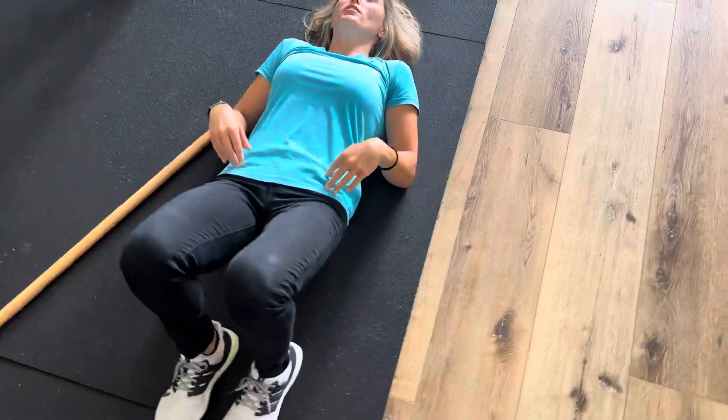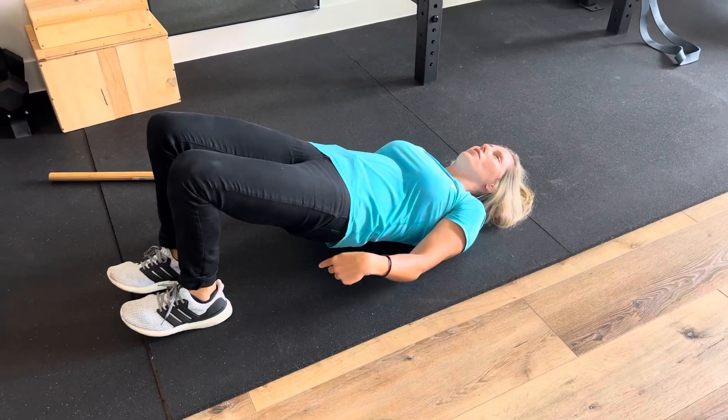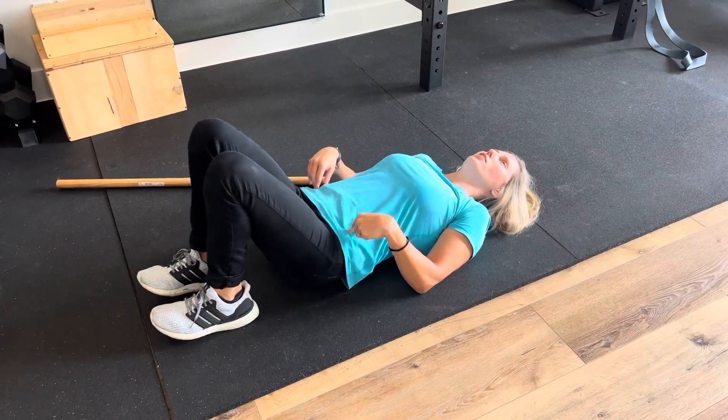When you're done with that, you're going to go up into five glute bridges, squeezing the glutes. Press through the heels and get your heels as close as you can to your butt.